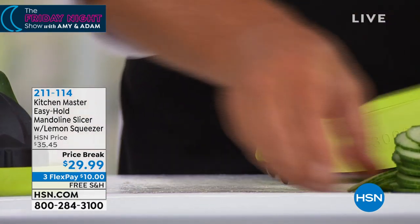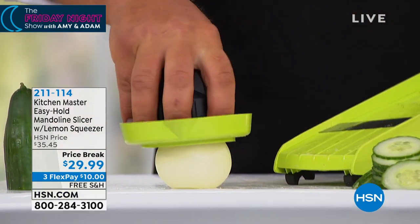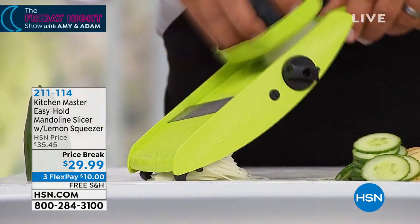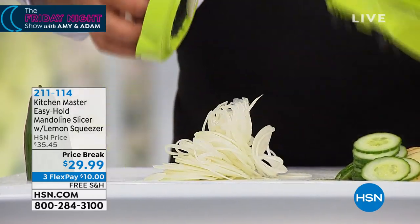But you know where you're gonna love that thin slice? Onions. The tears that we all shed trying to slice onions with a knife — look at that. You'll never shed another tear because the job's done so fast. You don't even have time to cry.